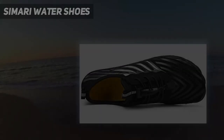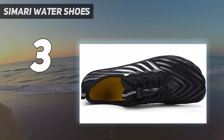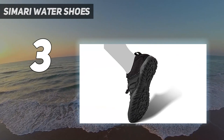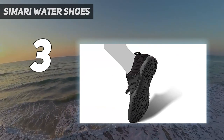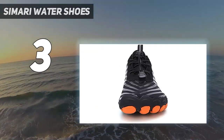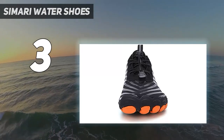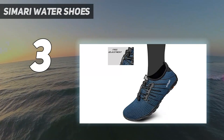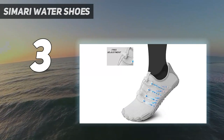At number 3: Samari Water Shoes. Looking for a cooler option for your footwear? Unlike regular footwear, the snug-fit Samari Water Shoes hold onto your feet like a pro, making your beach trip or water activities way safer. They are made from breathable polyester mesh and rubber sole that guarantee utmost comfort.